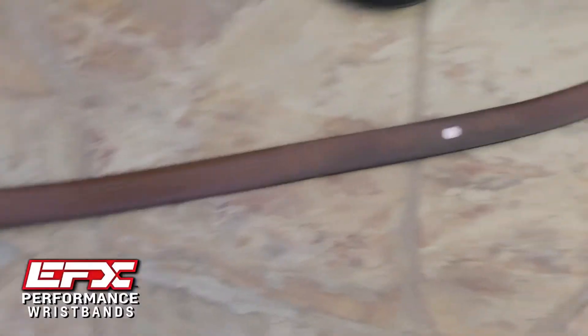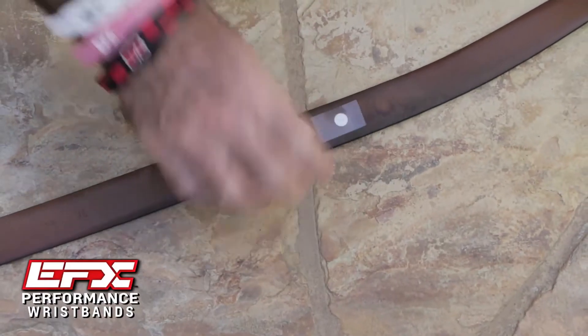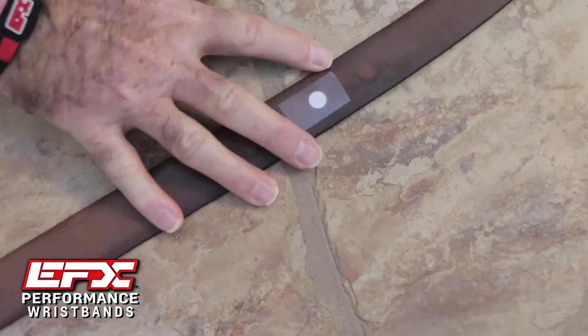Another great place to use them is on your belt. I put my belt on, reach around the back, find the middle, and stick a hologram right there. Again, put a little bit of tape over it.